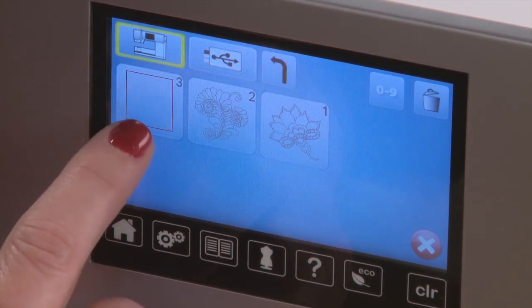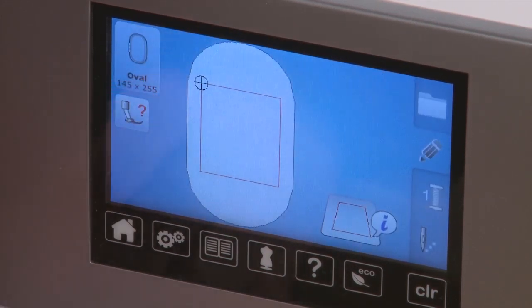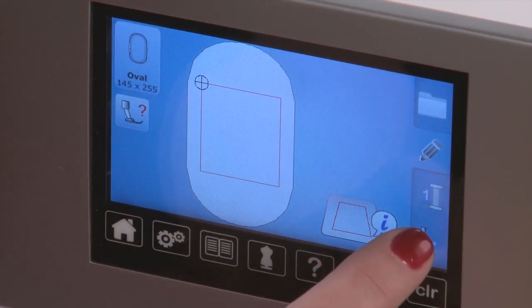I am going to select just a basting box here, which when it stitches out, will simply stitch a square on my fabric. That is a basted square, so it will be easily taken out. But it will hold my backing, batting, and top layer of fabric together as I put it into my quilt for the quilt block. I've selected my basting box and now I'm ready to stitch.